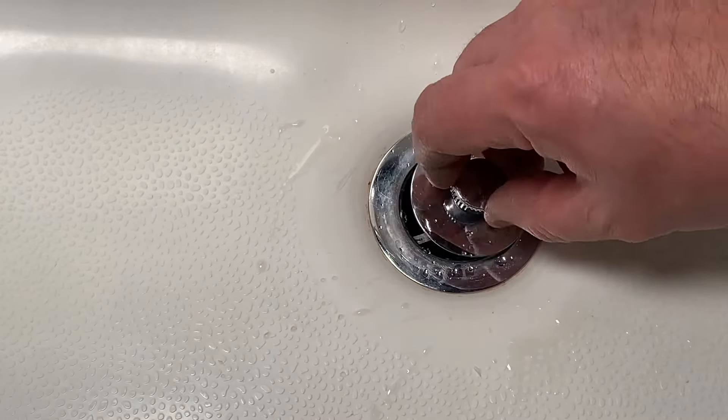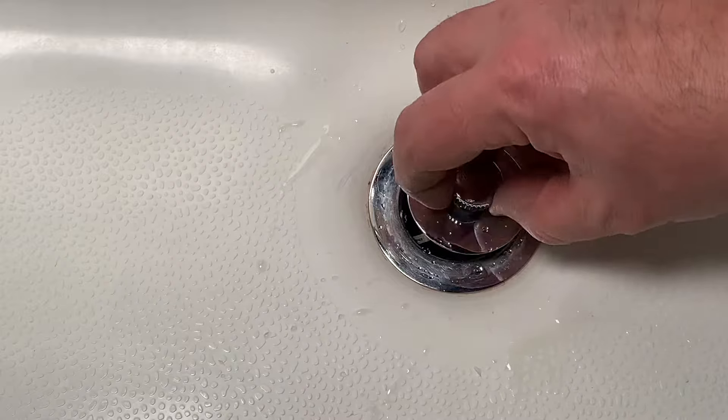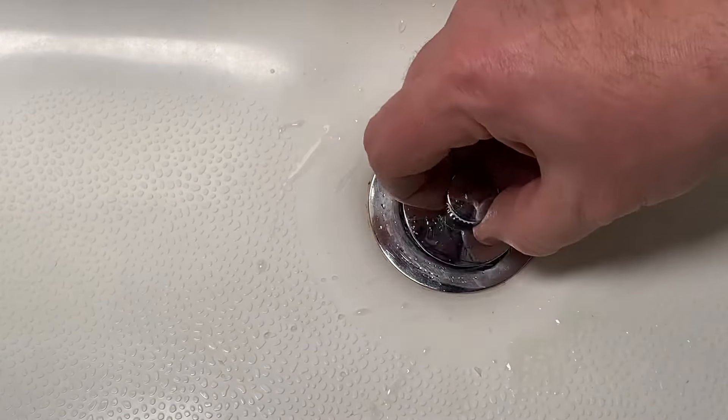For the low, low price of free, I'm going to show you how to fix a tub stopper that's constantly spinning and won't come out no matter what you try. Hey folks, that Fix It Guy here, and today I want to show you how I made an awesome repair on my lift and turn tub stopper.